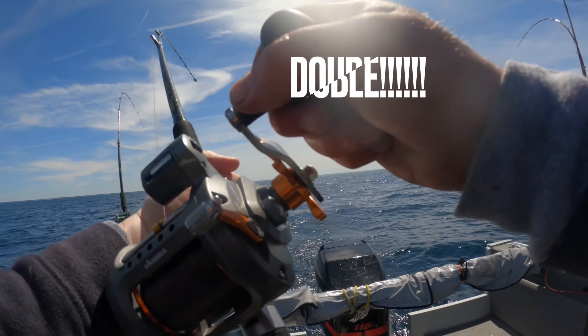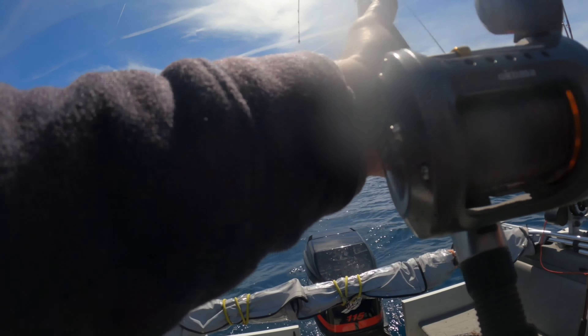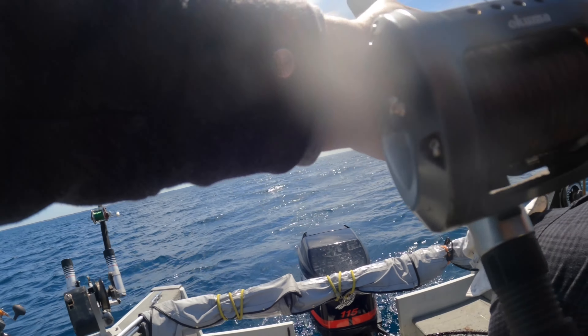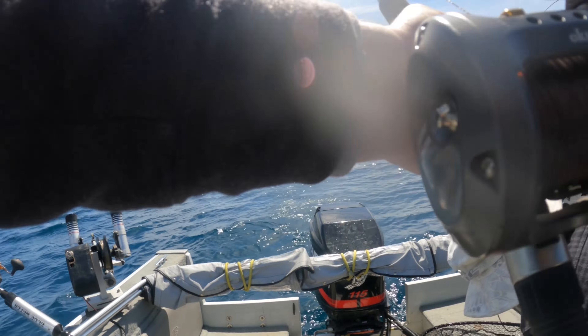All right, you doubled up — you just got that fish in. Number 16! Feeling Laker-like, very Laker-like.